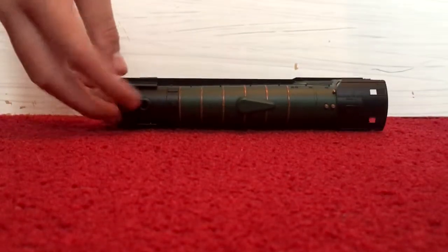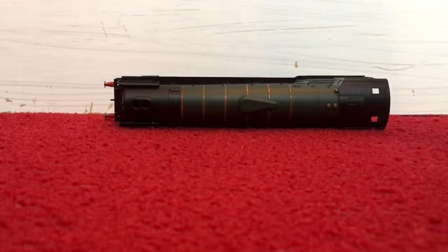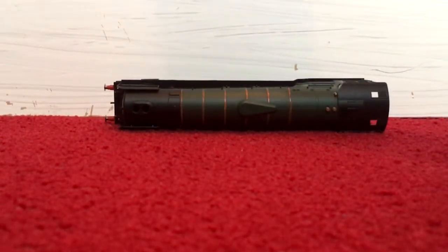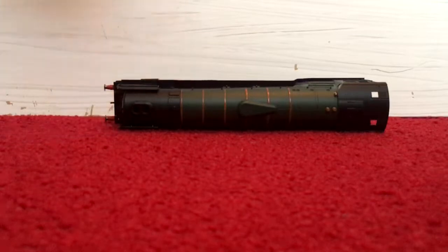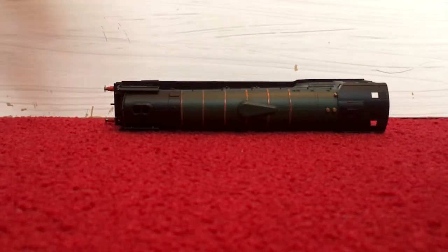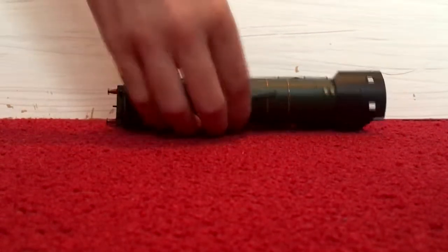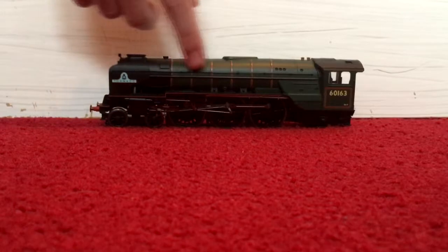On top we have the smokebox, very well molded as usual by Hornby — good standard. Moving further along, you can see the lines and orange painting for the boiler, really nicely done — it's raised as well, so when you run your finger across it you can feel it. Here we have a dome, very well put on. There are two safety valves and of course the whistle. There's also a handrail running across the side, separately fitted — a very good job.